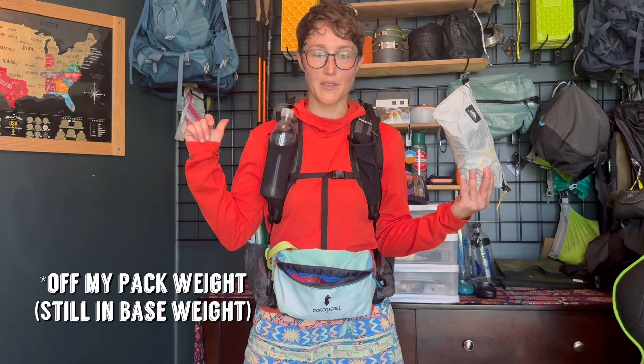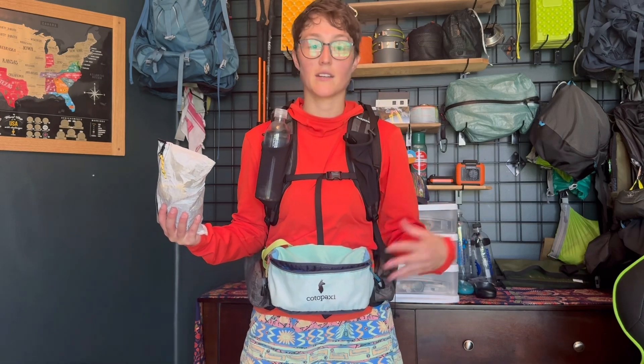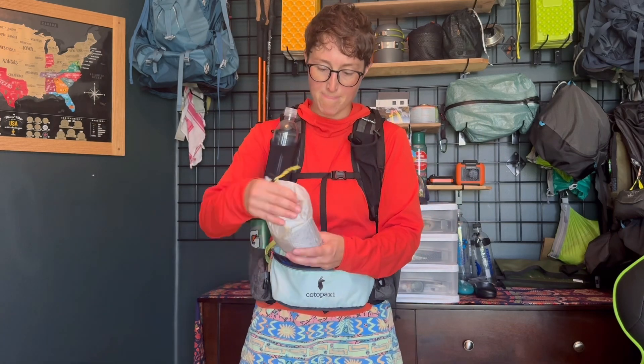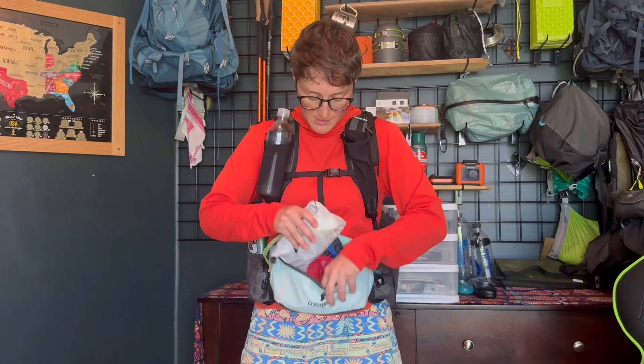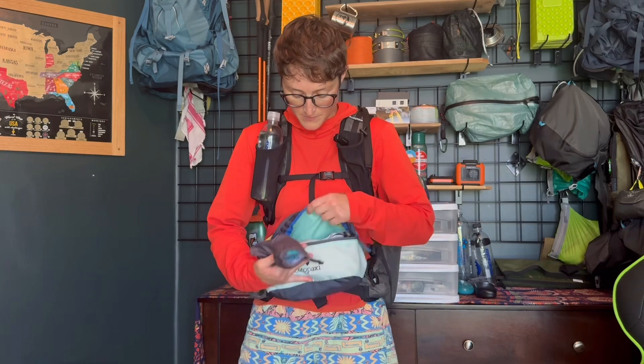That's it — so it takes a whole pound off of my base weight that's hanging off my back. This is a three-liter fanny pack that I got for really cheap. I really like it — it's not waterproof, nothing crazy. But this bag is a Dyneema bag; if my fanny pack was Dyneema I'd probably just put all these in here and wouldn't worry about the extra bag. It fits in here just fine.